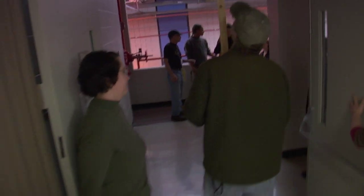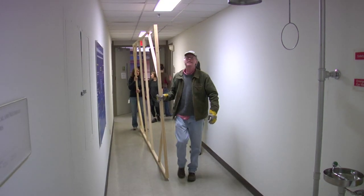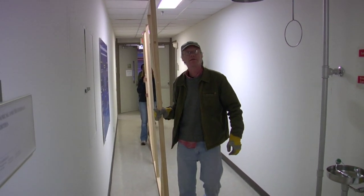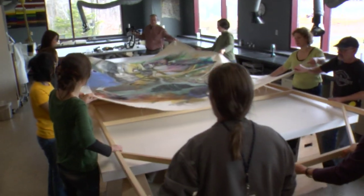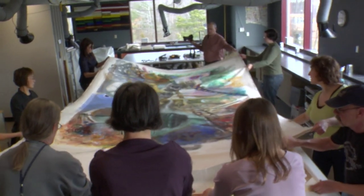Then the time came to assemble the stretcher and actually put the painting onto the stretcher. It's one of those things where it's so large and you have to stretch evenly — you have to have a lot of hands in the right places. Jaisan directed this whole operation, so we had lots of hands.